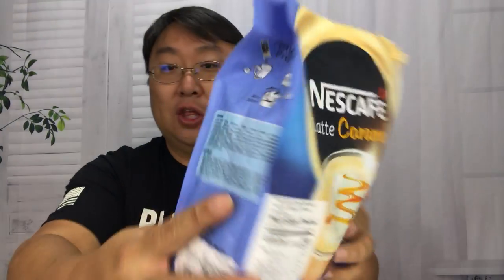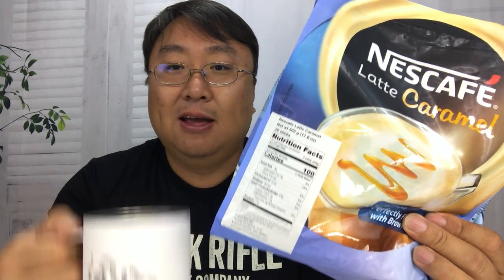I wouldn't mind this having more English on the printing, but that's the beauty of Amazon — you can find all sorts of stuff. So if you want a nice cup of caramel latte and need the convenience of an instant, whether it's for a trip, taking it around with you, or having it at work, this is going to be a great thing. It's not that expensive either. I'll put a link in the description, so check it out. Peter Von Panda out.